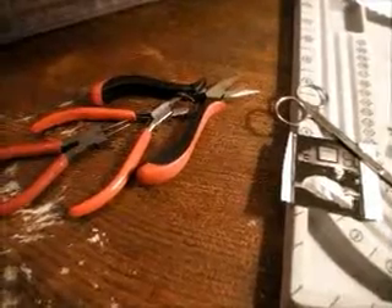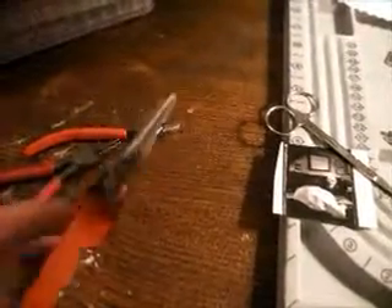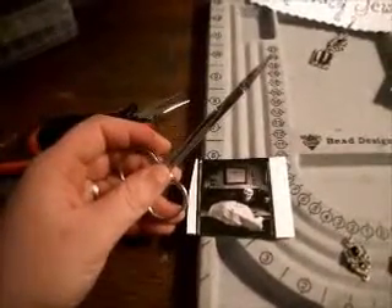Other tools you may need would be round nose pliers, wire cutters, and a pair of — I'm actually not sure what sort of pliers these are, but they are very handy, they're slightly thicker. I also find manicure scissors are very useful when working with small pieces of paper as we will be for the memory frames.